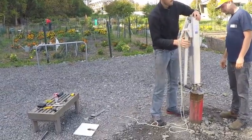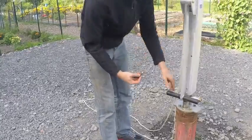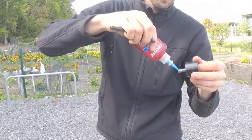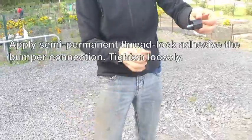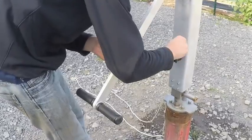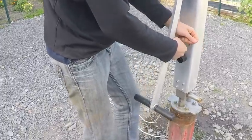It may take a bit of adjustment to get it into place. Insert and align each bolt before ultimately tightening them down. Go diagonally when you tighten bolts — each of these bolts will be torqued to 15 foot-pounds, just past hand tight. Apply semi-permanent thread lock adhesive to the bumper connection, but this one is only tightened down loosely — it's a loose tighten. Go back over each remaining bolt and torque them down to 15 foot-pounds after putting all of them in.